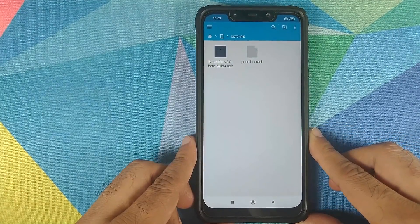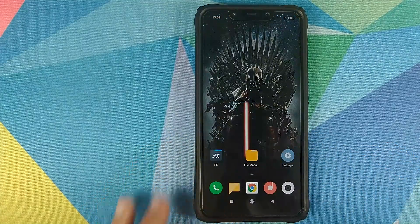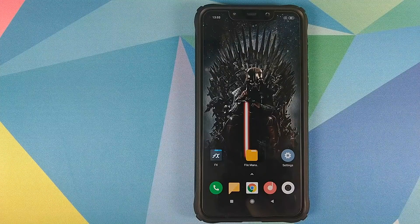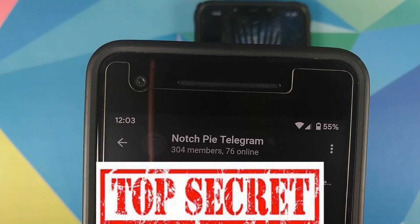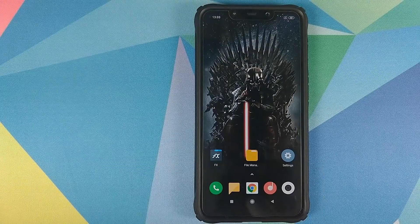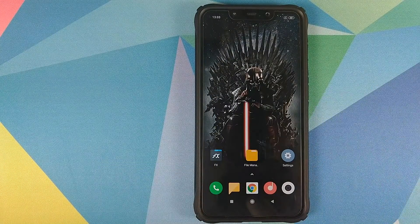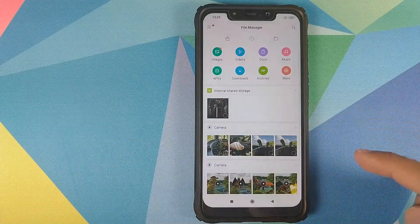The application linked in the description is a beta build, but if you want the latest build you have to join Telegram. There is a Telegram group called notch.py telegram. If you join this group you will get the latest APK file in the pinned message, which is where I got my APK file from.